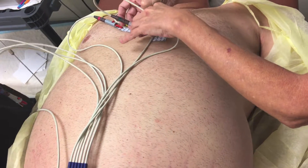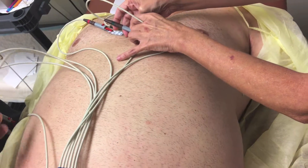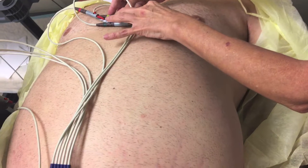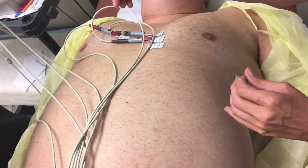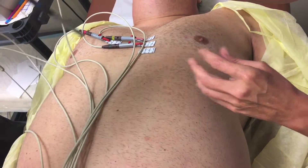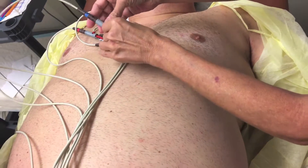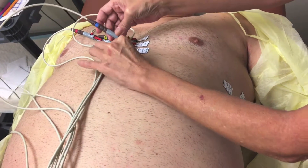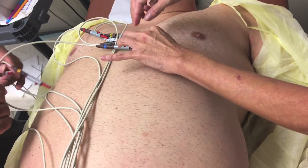Now, the hardest part is trying to get them to stay because the person is hairy or extremely sweaty. If they have oil or baby powder, anything like that, you need to clean the area well with alcohol. And sometimes if they don't stick, you can always use a little bit of tape.